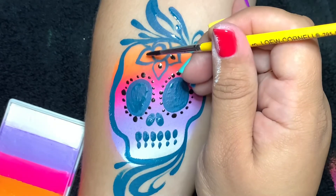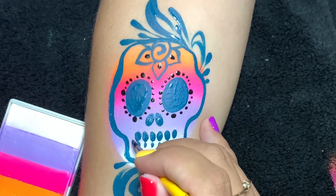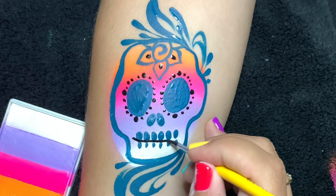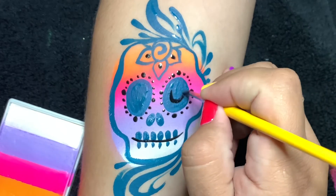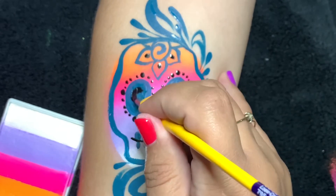We're gonna put some dots here in the petals and we're gonna give this sugar skull a smile. I decided I wanted a deeper cavity in the eye, and you'll see why in a second.